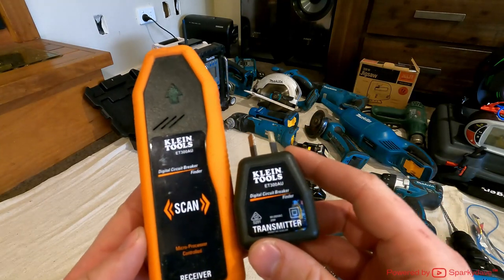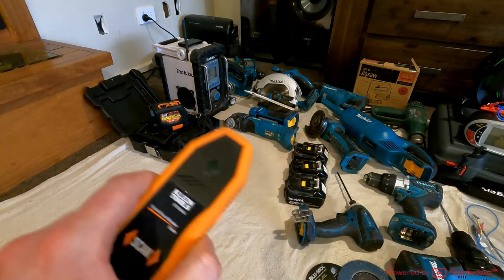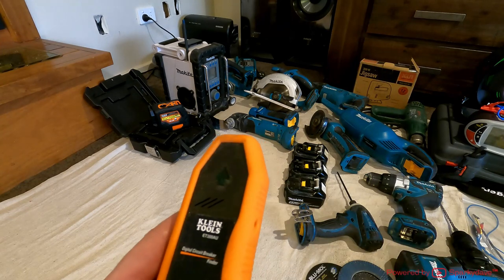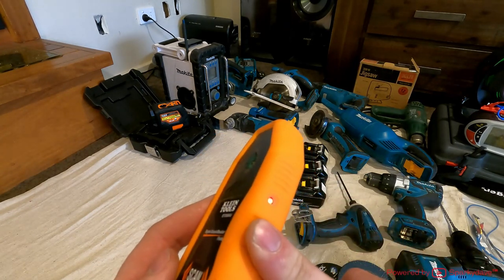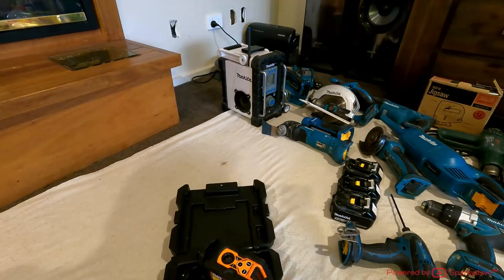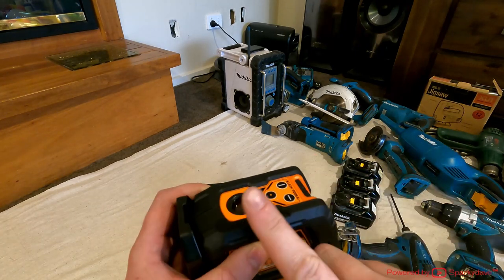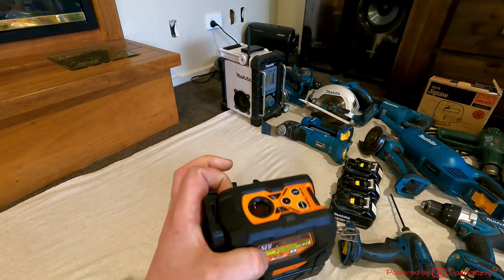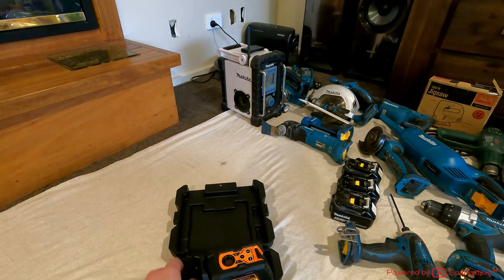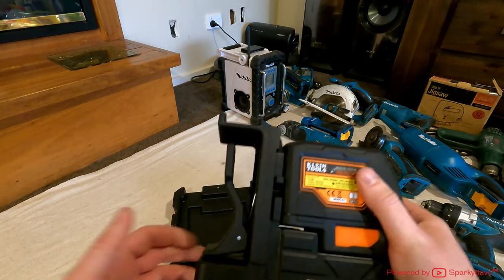Here I've got a circuit breaker finder — you plug the transmitter into the wall, go to the switchboard, and it identifies what circuit it's plugged into. I've had about a 50/50 success rate with it, and it's prone to getting bumped and wasting the batteries. Over here I've got a laser level — I think this one's the best on the market. It's got cross lines in green plus an up dot and a down dot, so you can centre it perfectly for doing down lights. It's got a wall mount with magnets so it easily sticks on high walls.